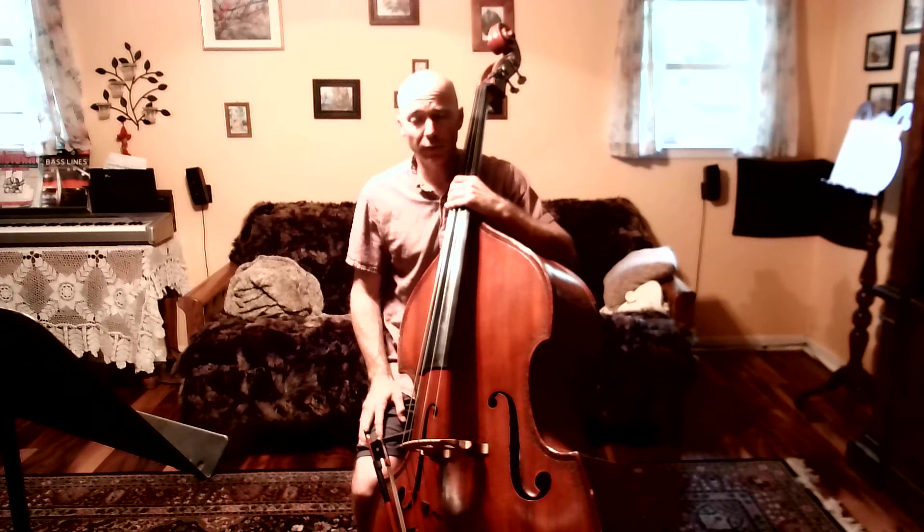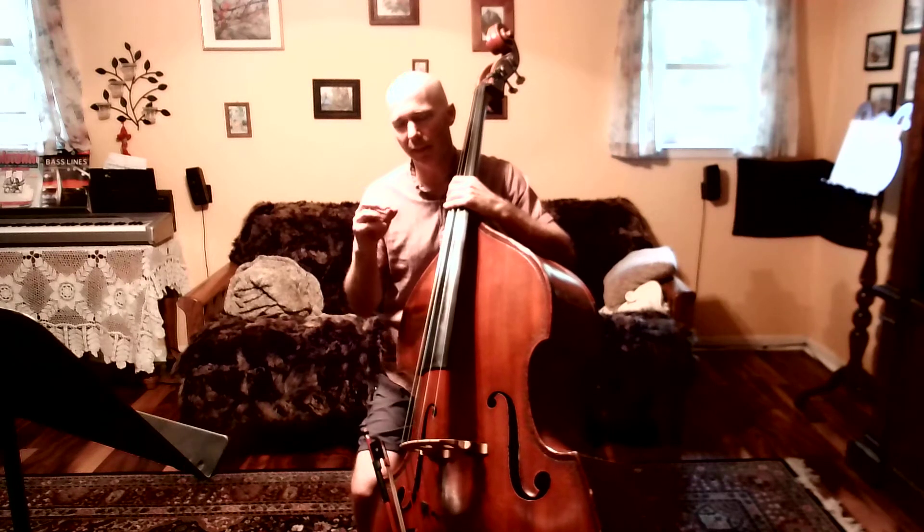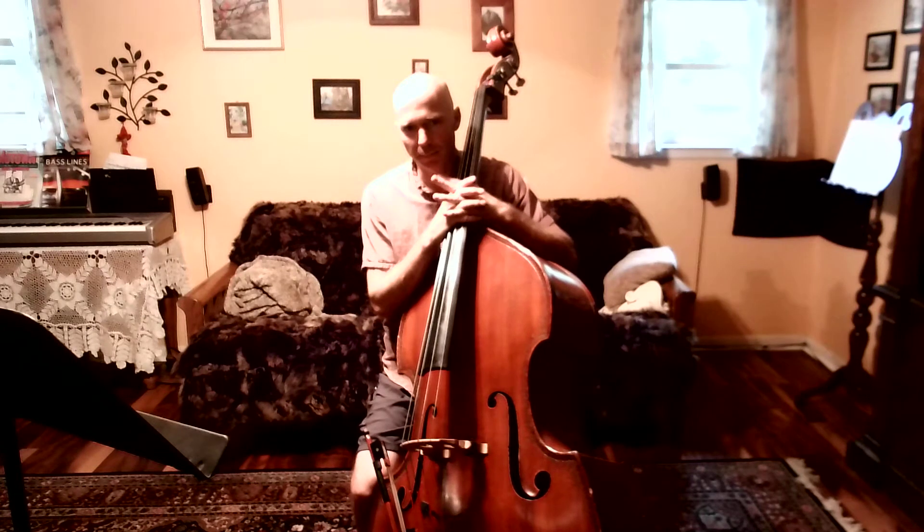A couple of weeks ago you guys did Farah Jaka, which is the original melody in a major key. What Mahler did here is he took that melody and put it in a minor key, so it's going to have a very different sound to it. You should be able to kind of recognize it though.